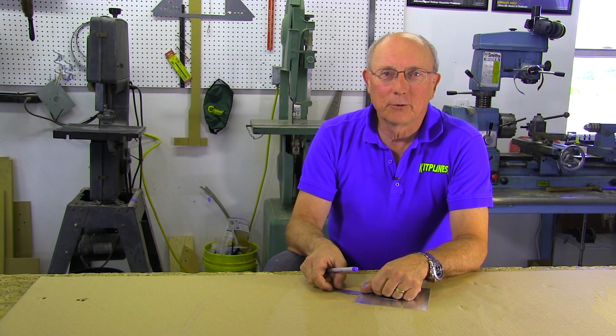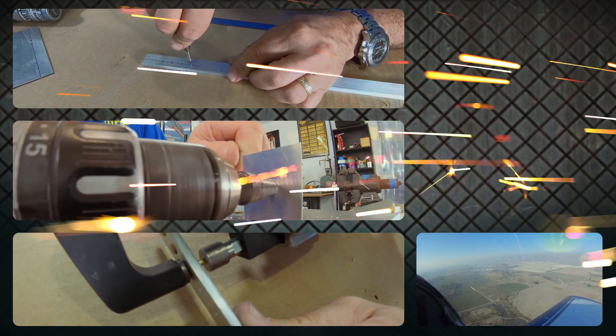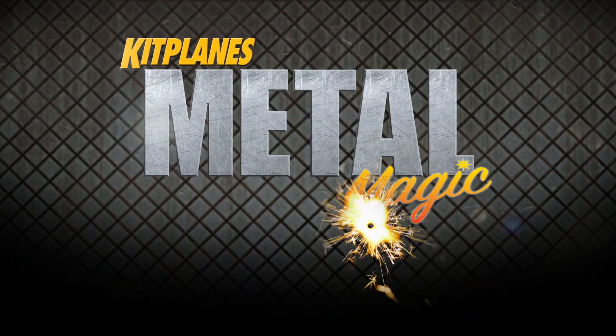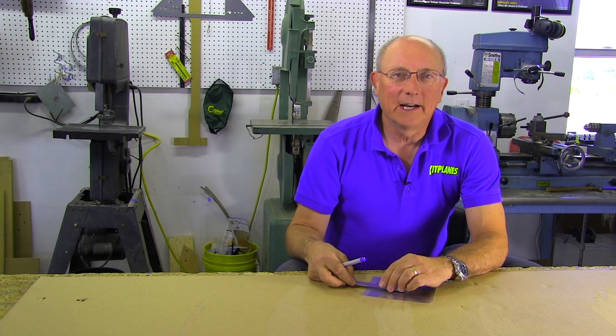This time on Metal Magic we're going to drill some holes the right way. Hi, this is Paul Dye. Let's talk about how we drill accurate holes in aluminum.